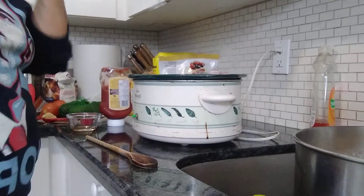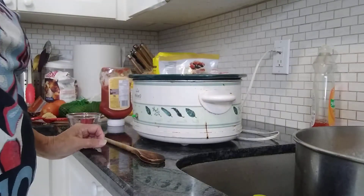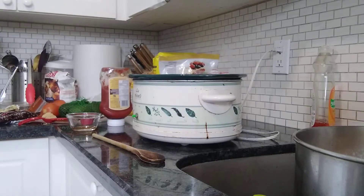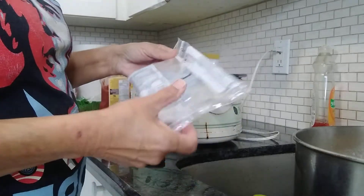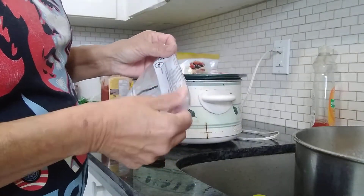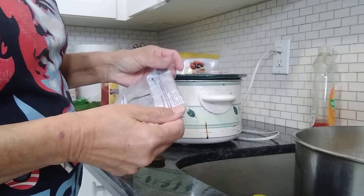Good morning. So today I am making baked beans. Last night I soaked the beans and then this morning I boiled them. I use Thompson's beans all the time. They actually have the recipe on the back here and that's very similar to what I do.